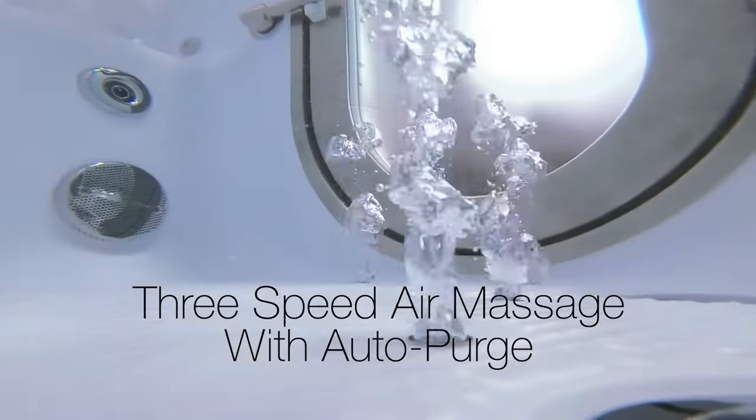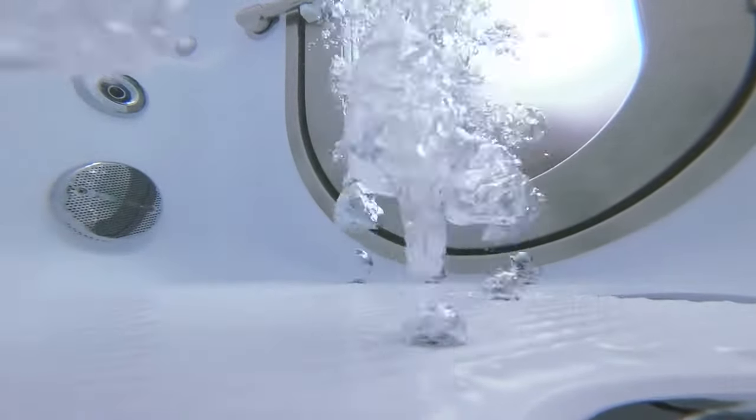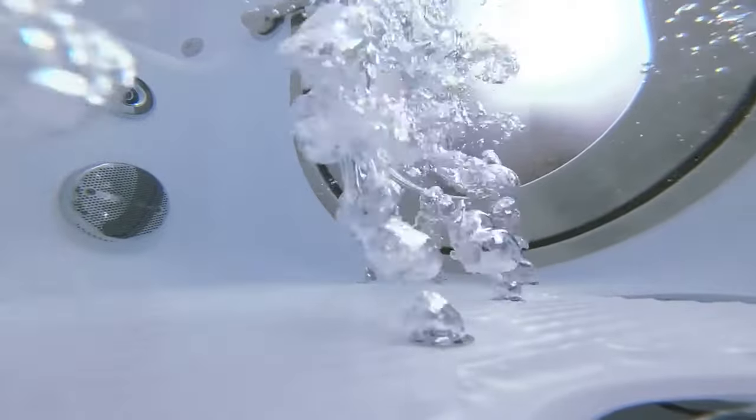Ellis tubs come with 3-speed air massage with Auto Purge. Auto Purge clears the moisture from your system to help keep your tub mildew free.